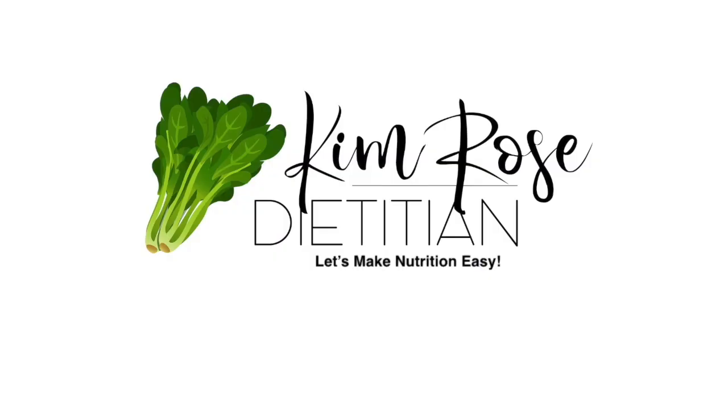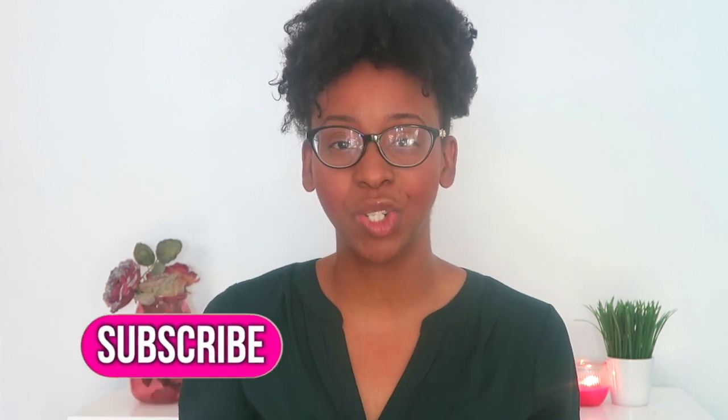Hello everyone, my name is Kim. I am a registered dietitian nutritionist and certified diabetes educator. Welcome back to my YouTube channel. Today we're going to be speaking about how to calculate the adjusted ideal body weight for individuals that have amputations.